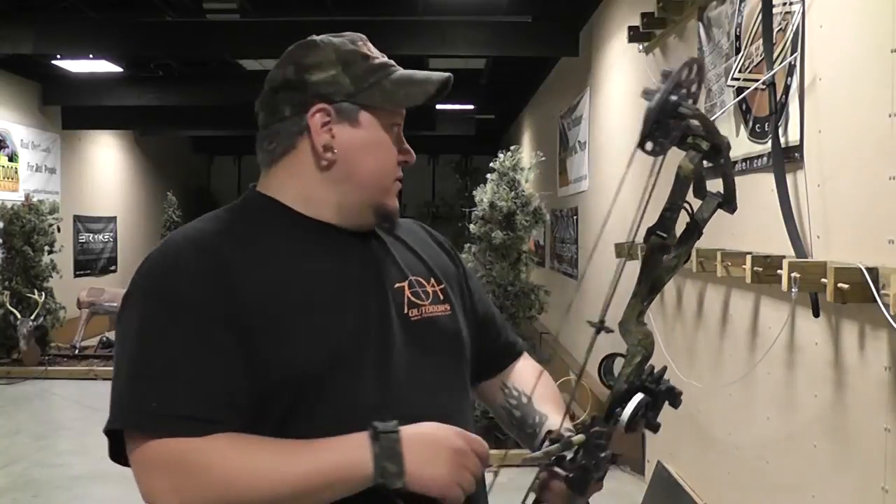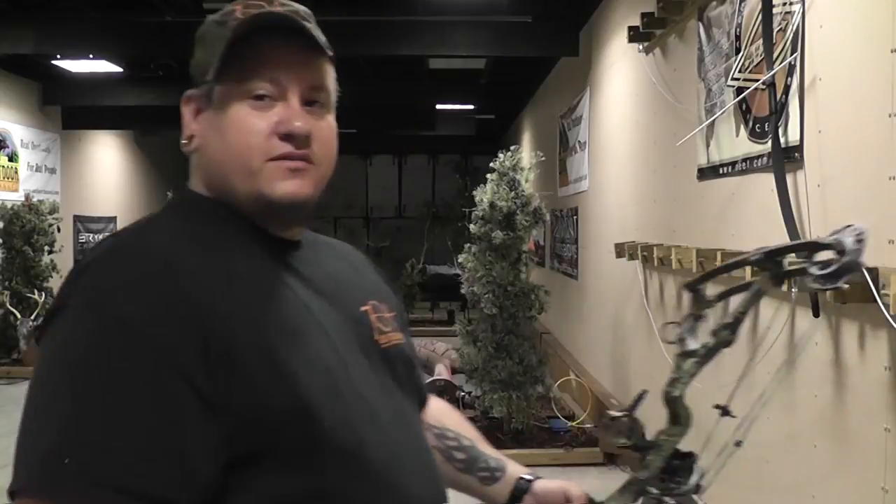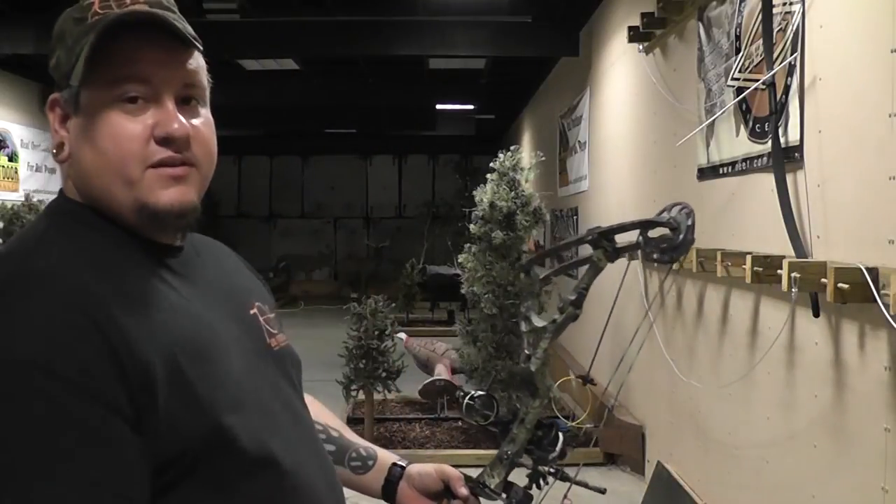We're going to shut the lights off and show you guys a couple of shots — how it works in the dark. We've got a hog target back here, so we're going to sling a couple arrows at it and let you see how this whole setup works.